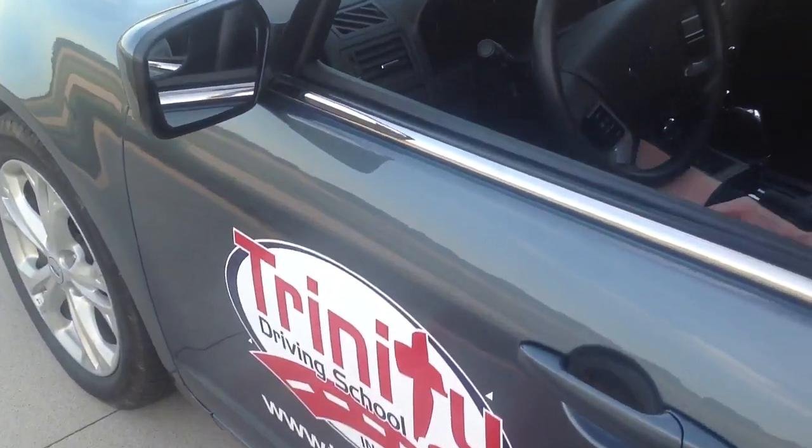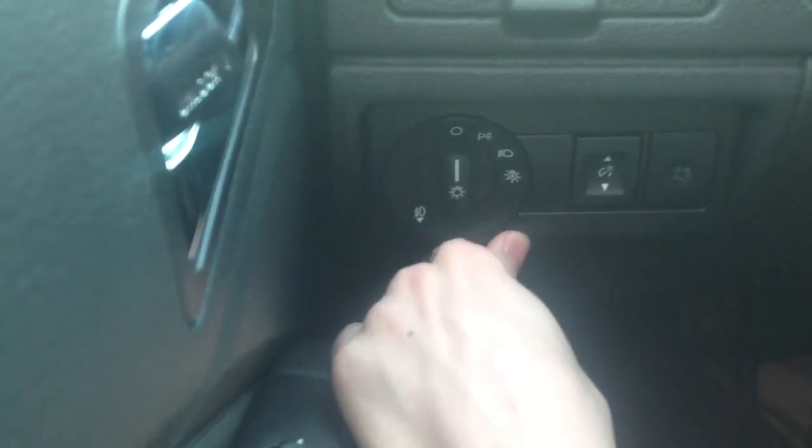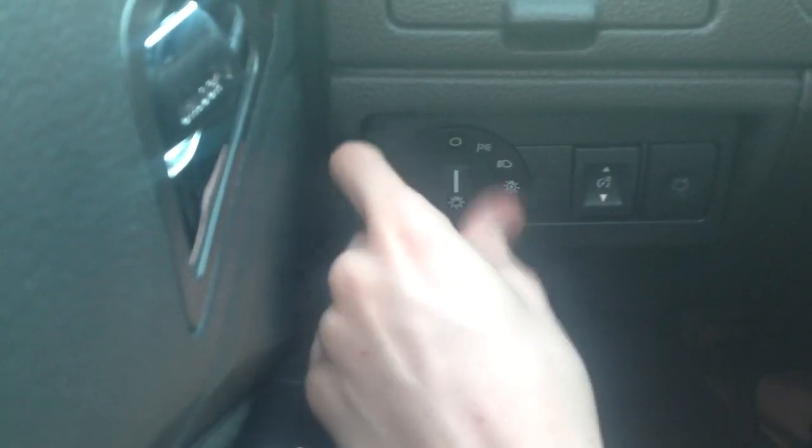Today we're going to show you how to use various headlights on a car, various switches. We're going to get the camera down in here to actually see the control switch. You can see that's in the off position, so we're going to turn it one click to the right.